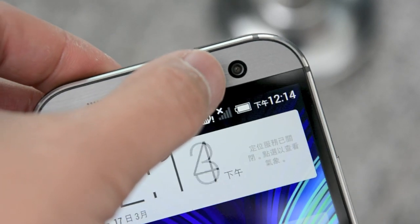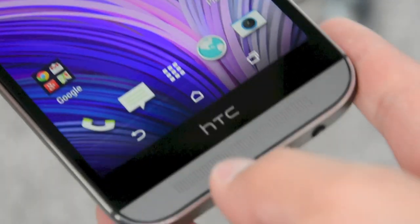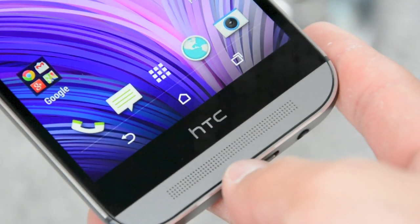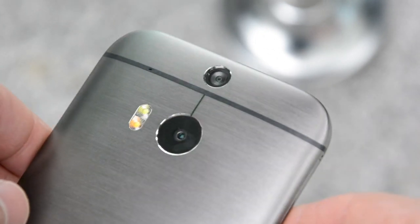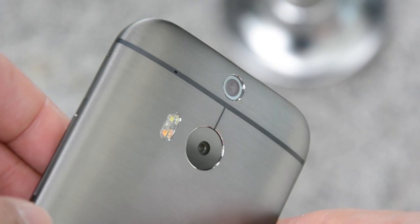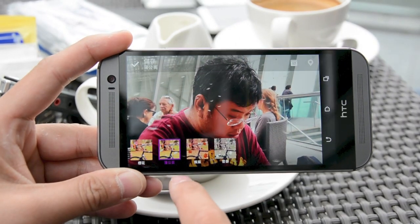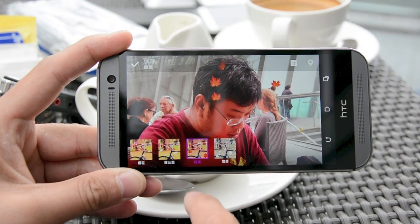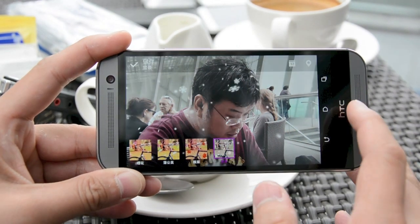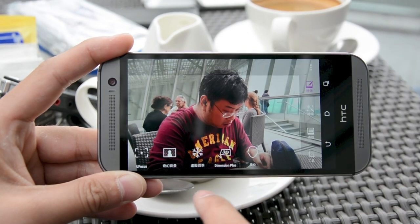On the front side you have a 5-megapixel front-facing camera along with improved BoomSound stereo speakers, and on the back you get a pair of cameras this time around. One of them is the UltraPixel camera and the other is a depth camera. Every photo taken with this pair of cameras will actually store the depth data that lets you play with different effects, like putting leaves or flower petals in front of it so that these objects will surround the subject.